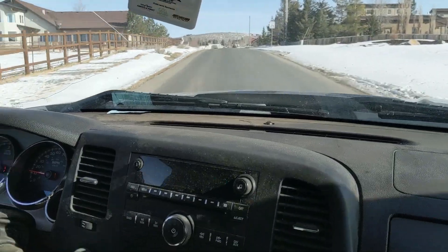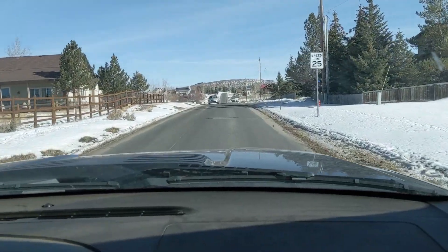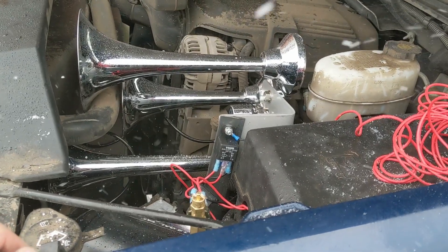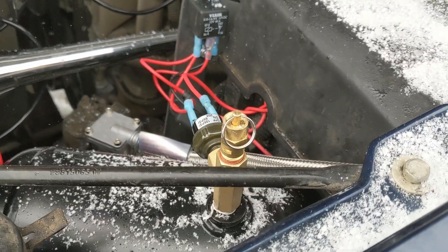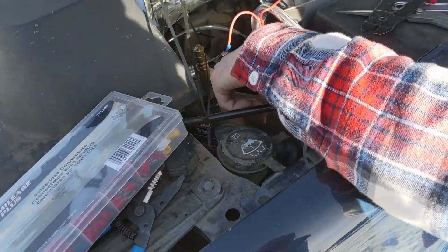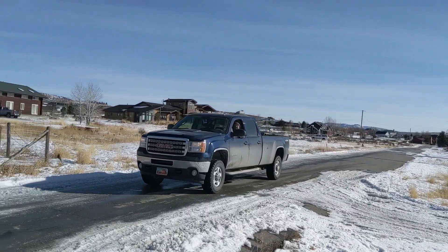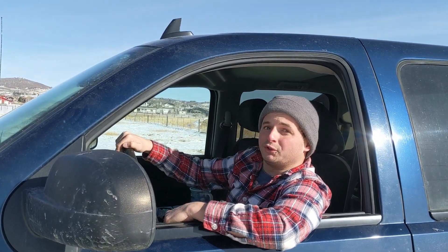This install was frustrating to say the least — most of the frustration came from getting defective parts right out of the box. Later I did install a 150-pound pressure switch and it made the horn significantly louder, so if you're going to do this project I highly recommend that. We successfully installed a train horn on my GMC Sierra. It took a little troubleshooting and some replacement parts, but we got it working. See you next time.